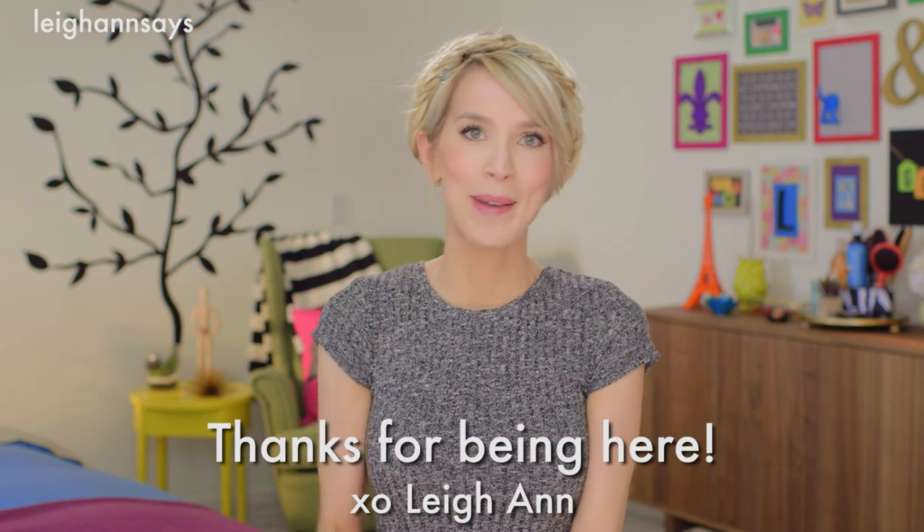I really hope you guys enjoyed this tutorial. If you post any pictures with this look, I'd love to see them — tag me on Instagram or wherever. If you're not subscribed to my channel, please do subscribe. And if you are, thank you so much. You are my people. As always, thank you so much for watching, and I'll see you guys next time. Bye everyone!